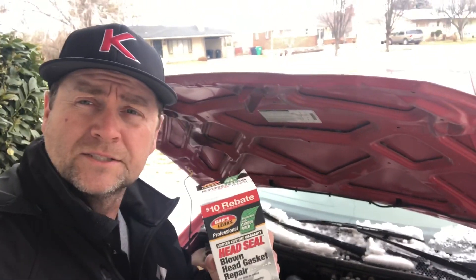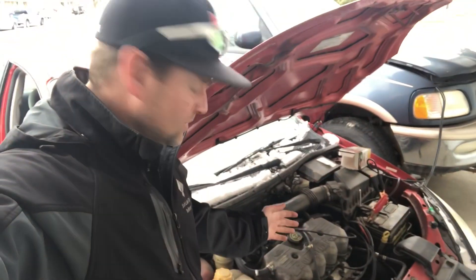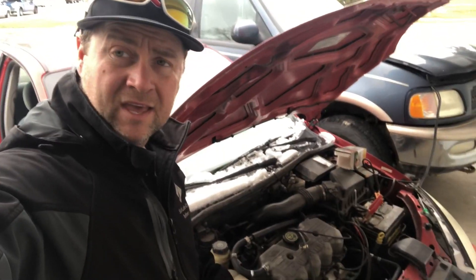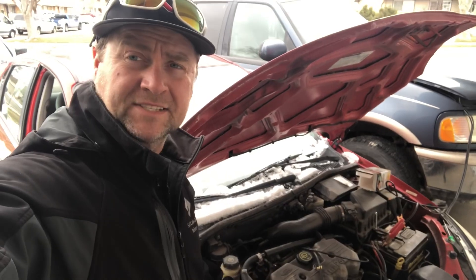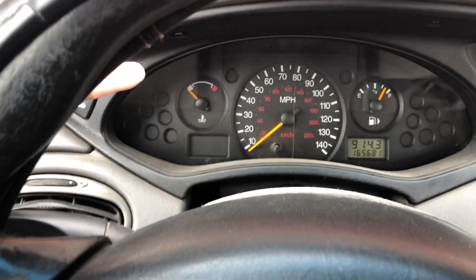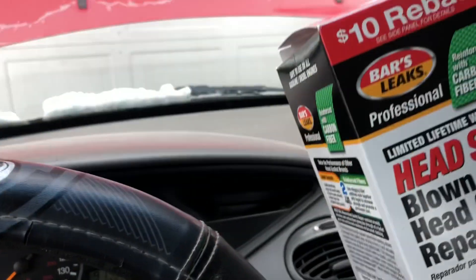So we're going to give it a shot. I've added the solution — I'm going to spare you the details, there's 100 videos showing you how to do it. I started the car and I'm running it for the 15 minutes now. All you've got to do is wait 15 minutes and make sure that it doesn't overheat, because if it does overheat, then you can't use this stuff.